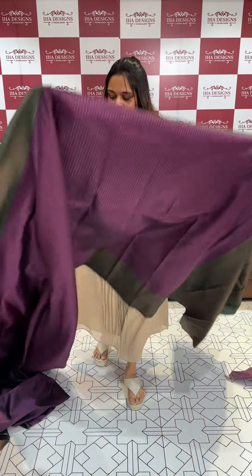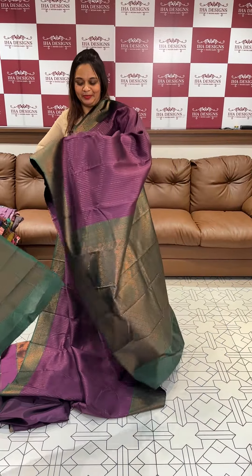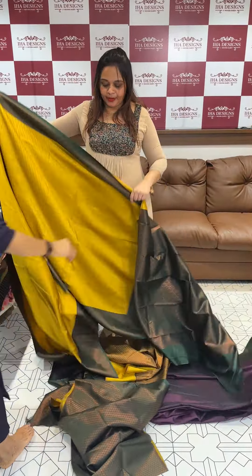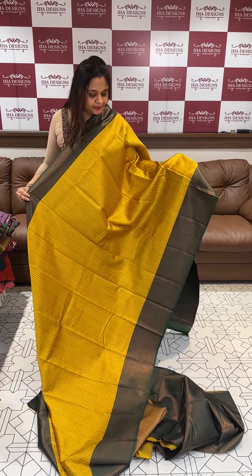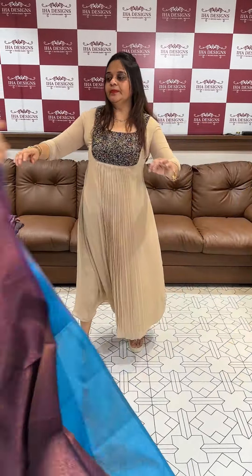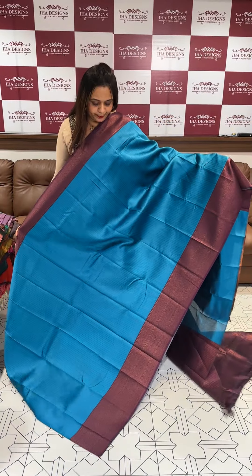Next is purple with green — beautiful light green and purple contrast. Express delivery within three days inside India. Next color is mustard with bottle green contrast. Next color: blue with purple, three shades on the dark. Blue color with purple contrast.